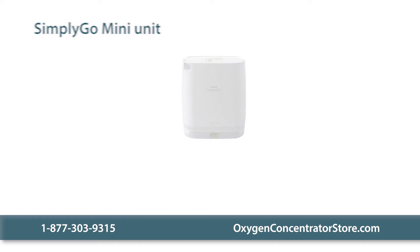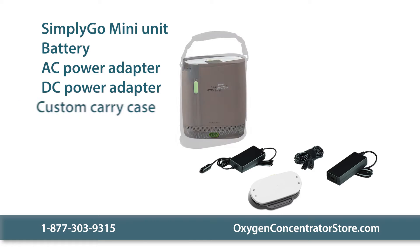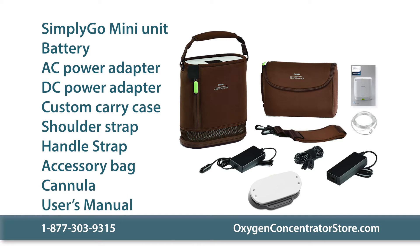The SimplyGo Mini basic package includes the unit, a battery, AC and DC power adapters, a custom carrying case, shoulder and handle straps, an accessory bag, a nasal cannula, and a user's manual.